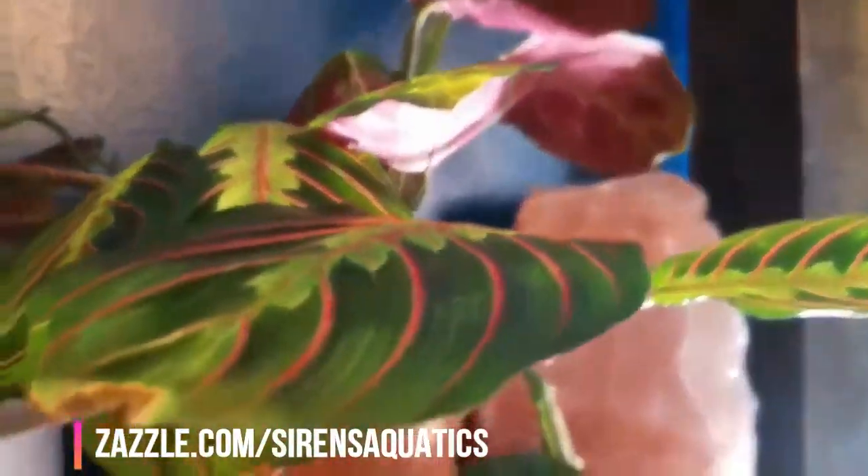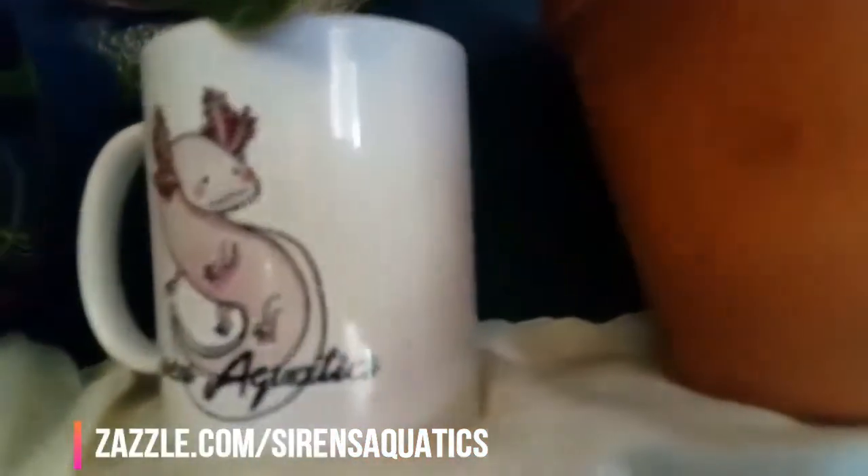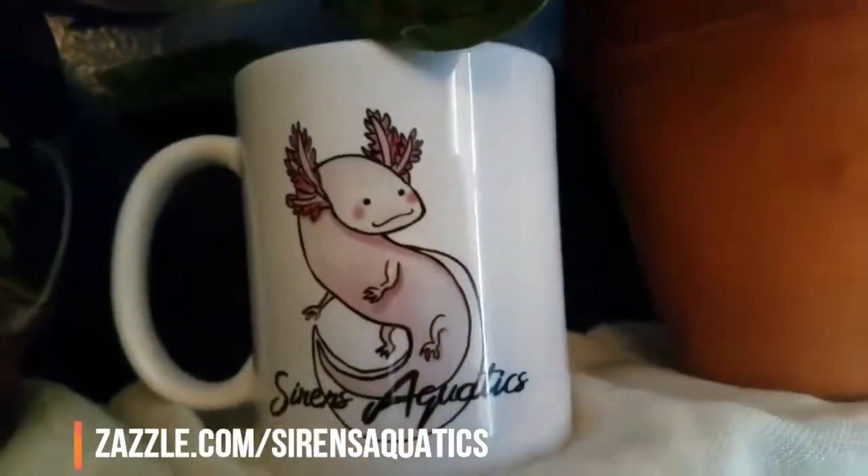But before we get started, take a moment to check out the new merchandise in our Zazzle store, like this axolotl mug.